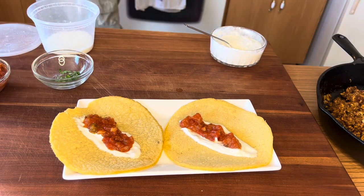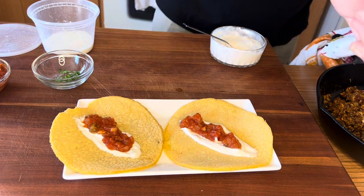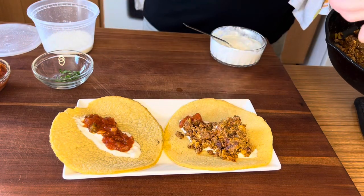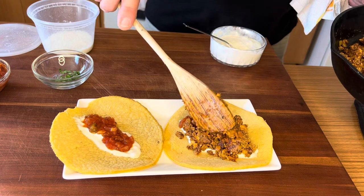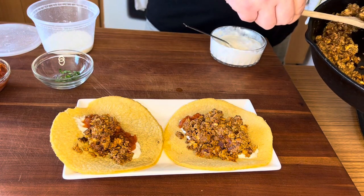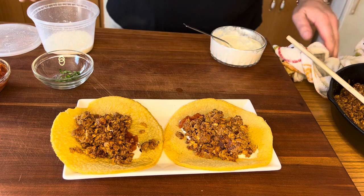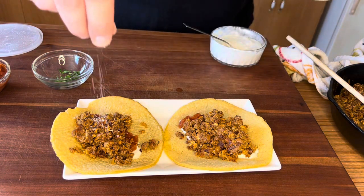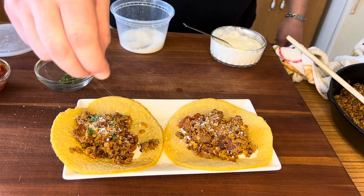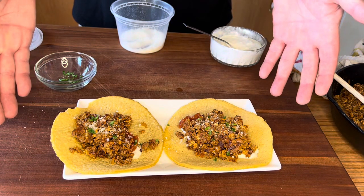Now it's time for the star of our show: our chorizo and eggs. Be generous with this — it's a decent-sized tortilla. Get a couple of good spoonfuls of this delicious chorizo and eggs with onions and the chipotle pepper. I like to sprinkle a little bit of cotija cheese on top — you can alternately mix some cheese in with your chorizo and eggs: Monterey Jack, Cheddar Jack, Chihuahua cheese, whatever you want. Then I like a little green: some chopped green onions and a little bit of chopped cilantro mixed together. And there you have it — your perfect chorizo and eggs tacos.